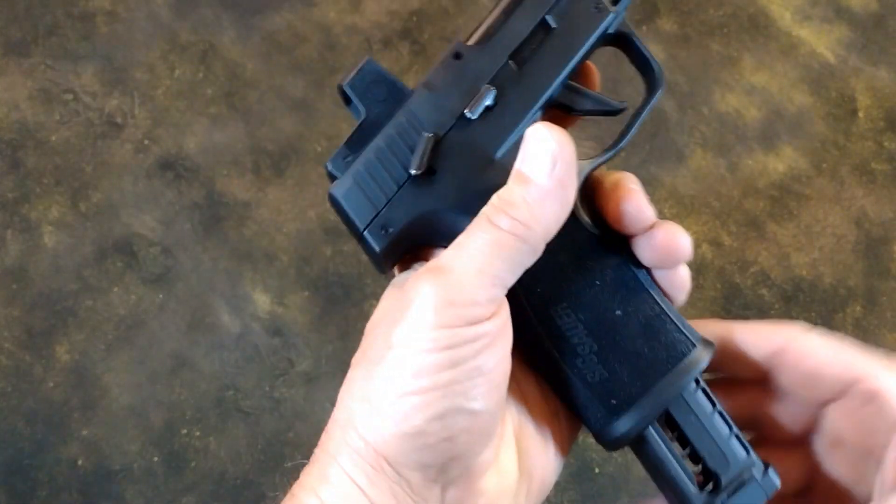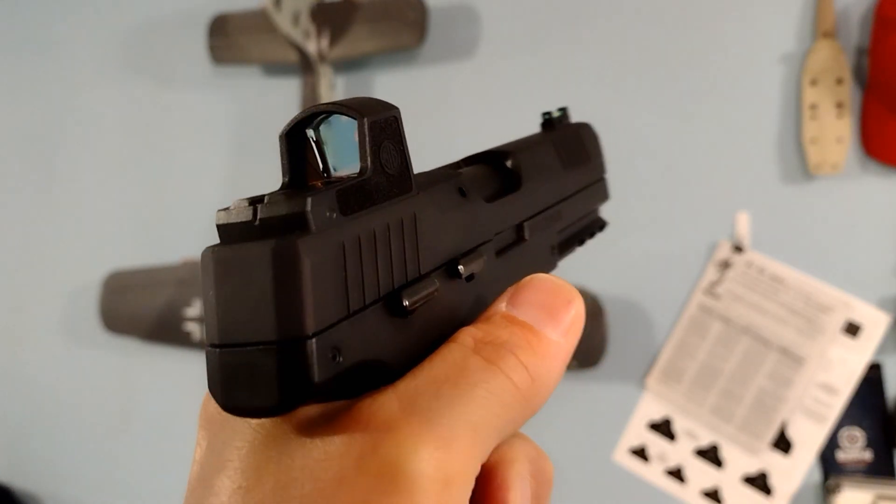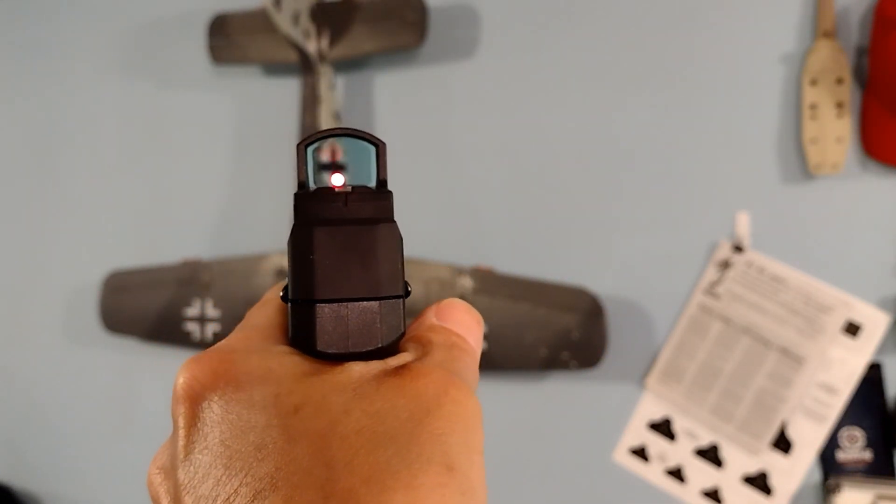Swapping the mag release is extremely awkward. The Romeo Zero red dot is a challenge to change the brightness setting — it's a real pain.